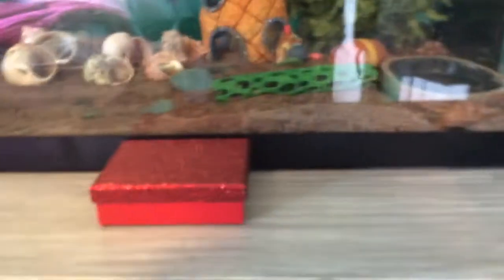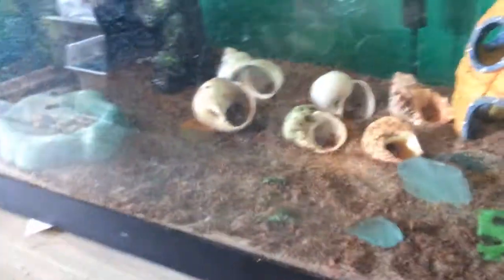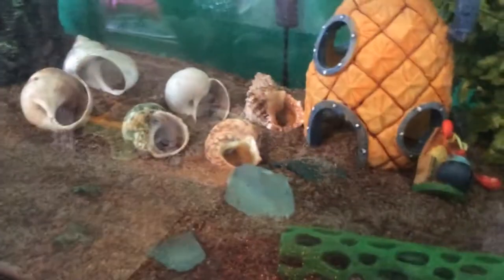Hello, today we're doing a hermit crab tank clean. We got some new popcorn balls — we use these for substrate balls. We're gonna be taking the hermit crabs out, and this is like a new scoop of layer. By the way, this is my dad.